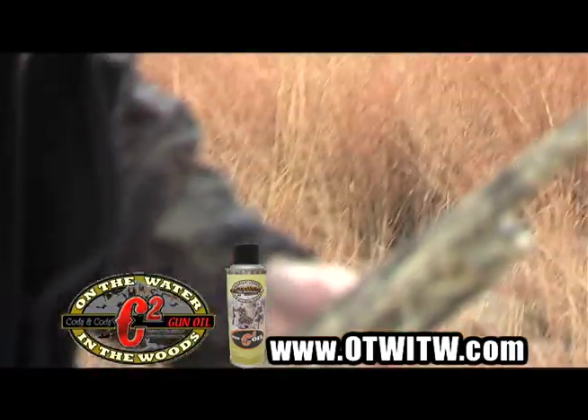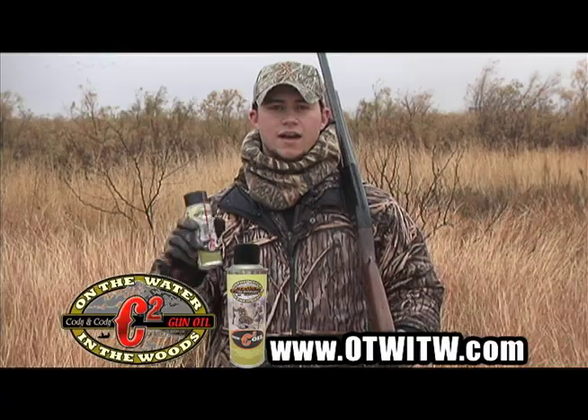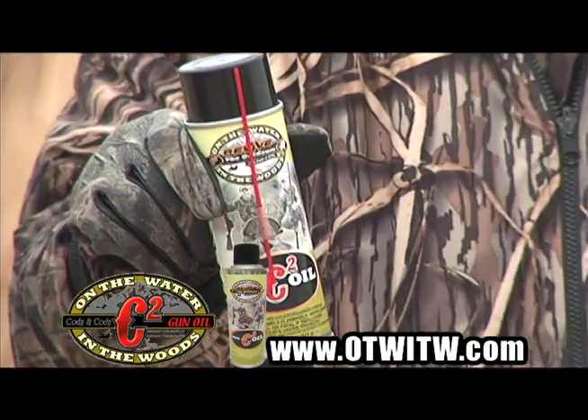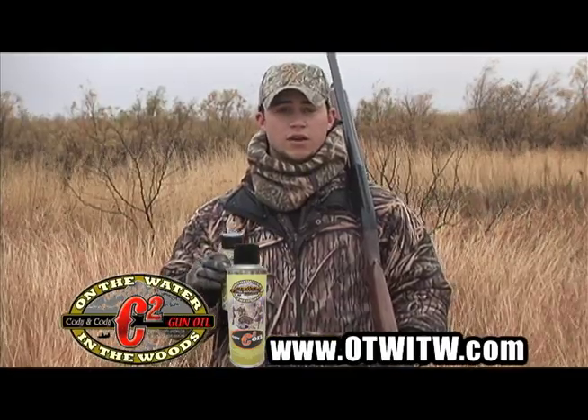It's a gun oil that's 100% fully synthetic — it cleans, protects, and lubricates. The good thing about it is it's got a high oxidation element to it that will keep it from rusting when you're out in the elements, like today when it's wet. Especially for you waterfowl hunters — you get out when it's cold, you get a lot of rain on your gun, you can do some damage.